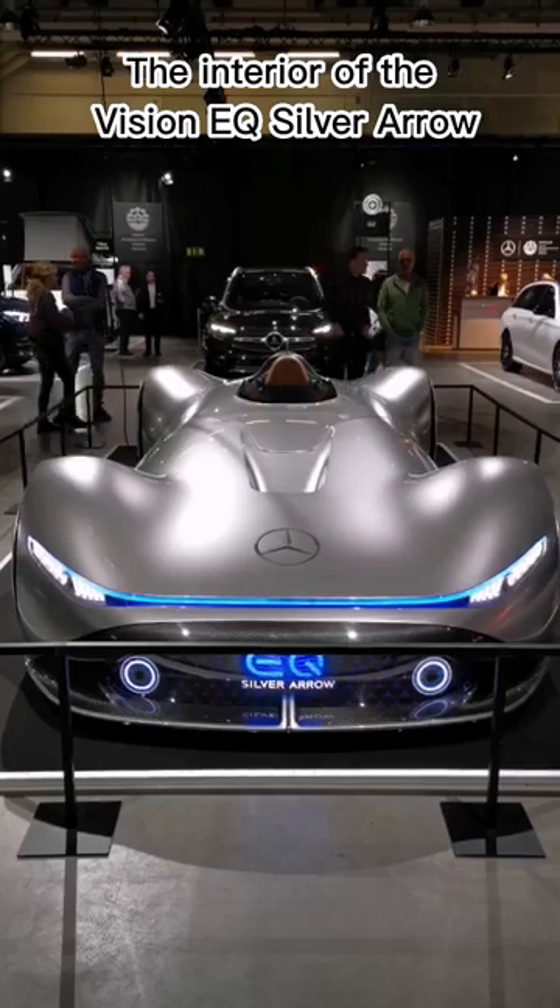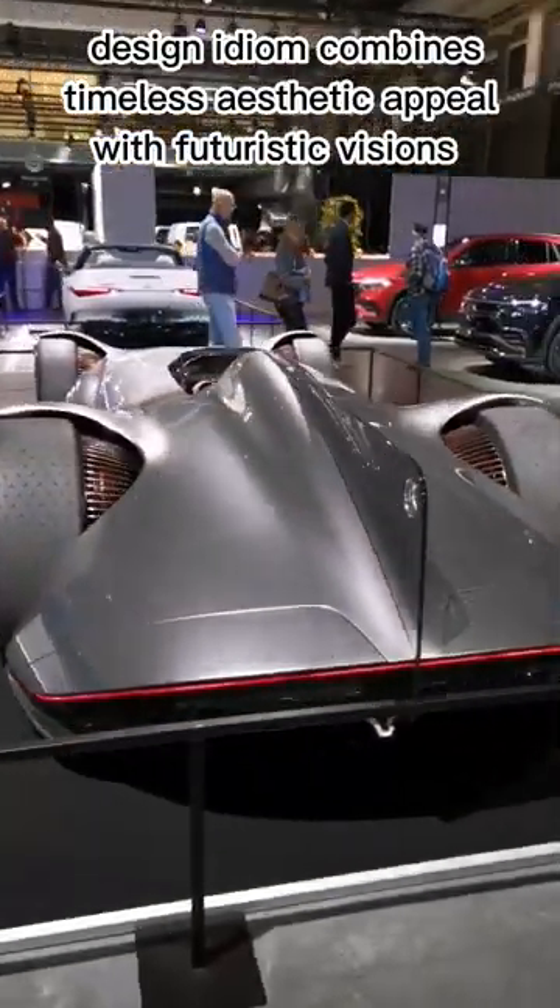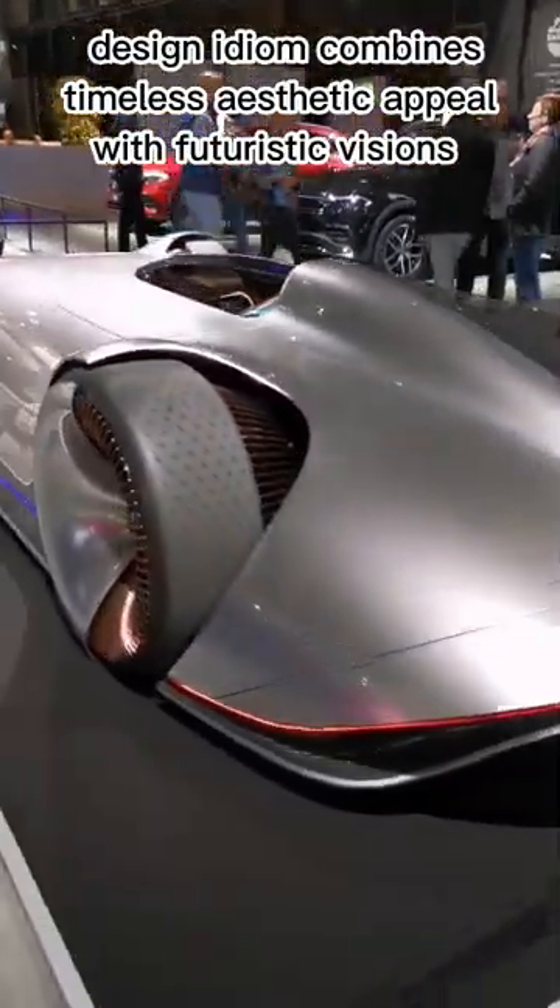The interior of the Vision EQ Silver Arrow represents the values of progressive luxury. Design idiom combines timeless aesthetic appeal with futuristic visions.